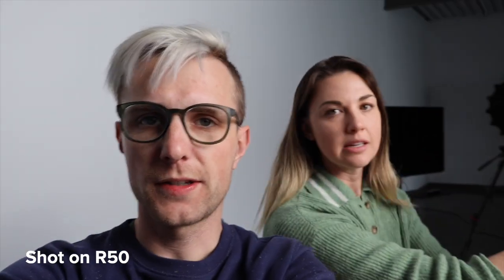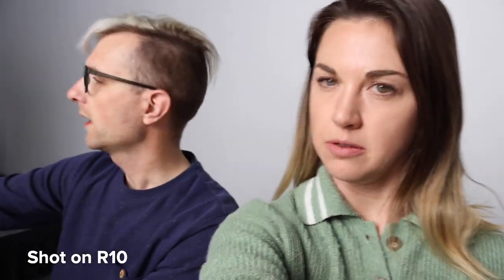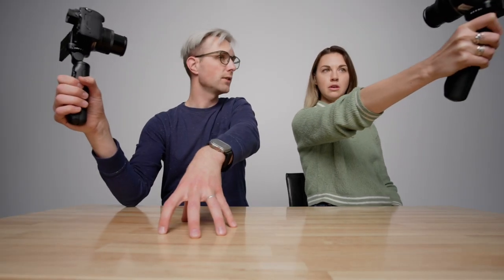Yeah, look how good this looks. Look how good this vlogging camera is. Do you see this one? Look, it's staying on my eye. That is pretty good. But you're on the R10 versus R50 YouTube channel right now.